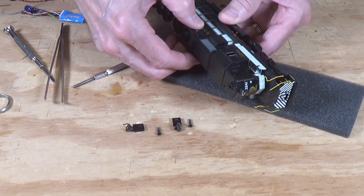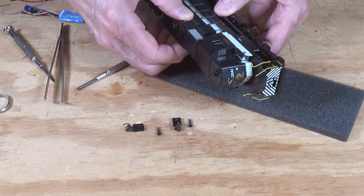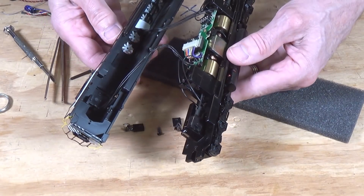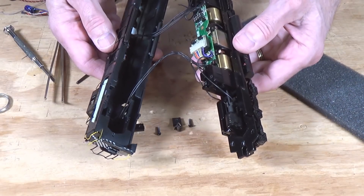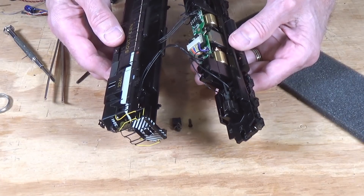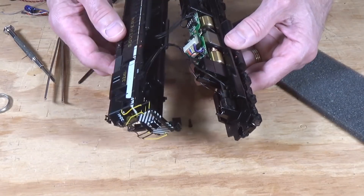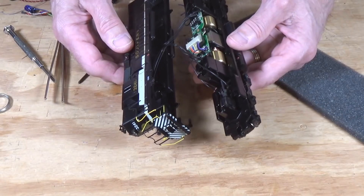Just lift up on it. When you do this, be careful — because there's a bunch of wires inside, as you can see here, that go to all of the lights, the headlights and the taillights. Athearn used something like one-and-a-half volt grain of wheat or grain of rice bulbs in here, and they're not glued in place, so it's very easy to pull them out of their little slots.